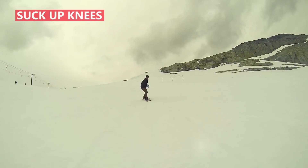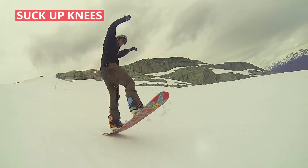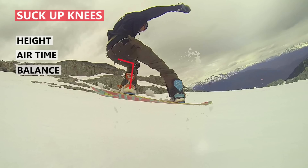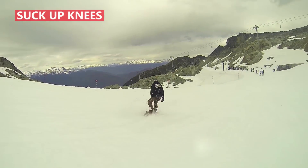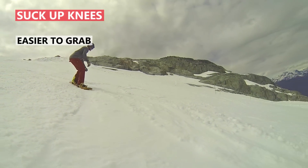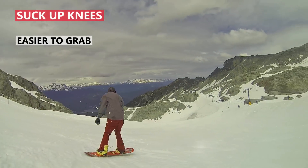The second part is look how much he's sucking up his knees in the air, especially his back knee. This is going to give him a lot more height, a lot more air time, and just keep him more compact and balanced in the air. Bending your knees like this will also make it a lot easier to go for grabs if you're on a jump.